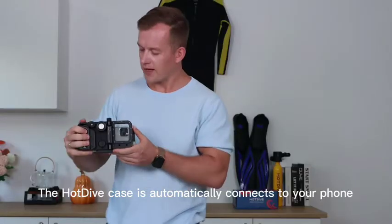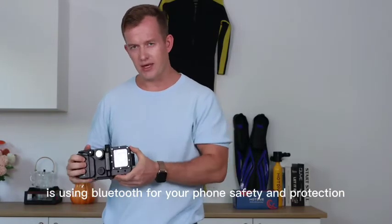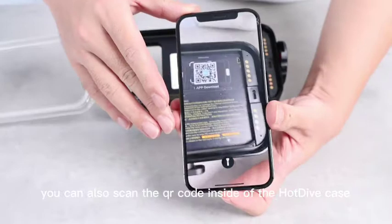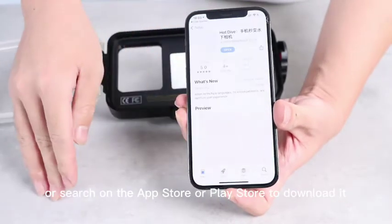The Hot Dive case automatically connects to your phone and the Hot Dive app uses Bluetooth for your phone's safety and protection. You can also scan the QR code inside the Hot Dive device, or search on the App Store or Play Store to download it.